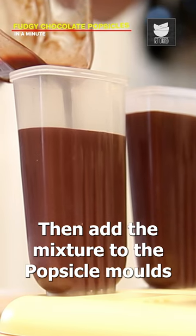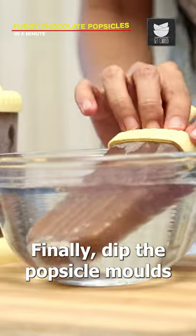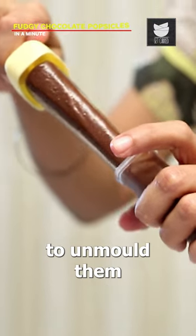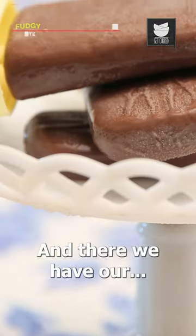Then add the mixture to the popsicle molds and keep them in the fridge. Finally, dip the popsicle molds in room temperature water to unmold them. And there we have our pudgy chocolate popsicles.